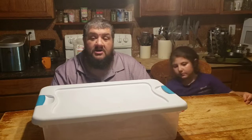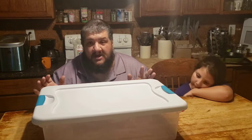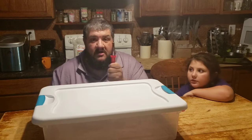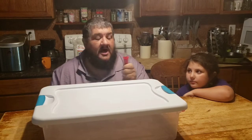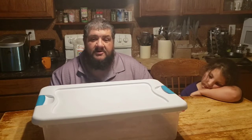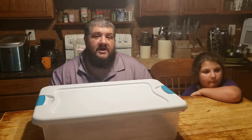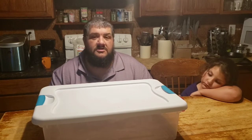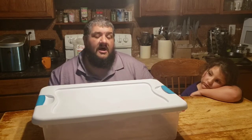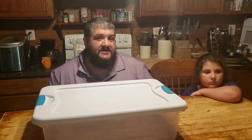We need ventilation holes. We could drill holes in here and that would work perfectly fine, but today we're going to melt holes with a cheap soldering iron. This is how I make our little containers that we keep baby birds in. We are in the kitchen, away from the rest of the house, away from the birds and other animals. We have windows open, the ceiling fan is on, and a fan blowing out. Ideally you'd want to do this outside, but it's raining and we need to get this done today.